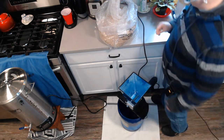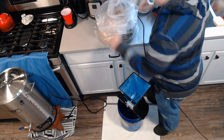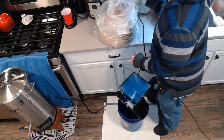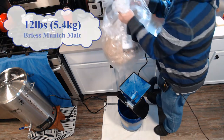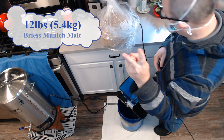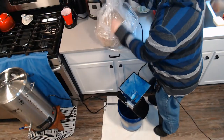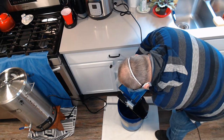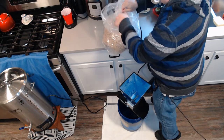Welcome back, guys. It is the all-day brew day. I have my mask on because I can't mill grain without one — this stuff produces so much dust. This is SMASH beer number two in the series. This is Breeze Munich malt, and I'm going to get this milled up — 12 pounds of Munich malt.